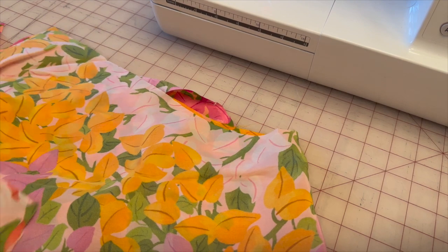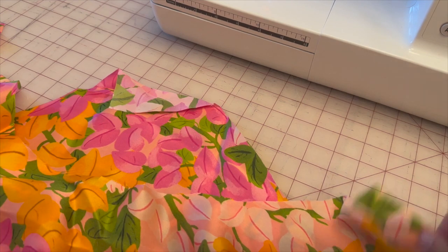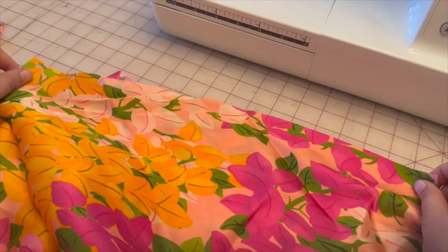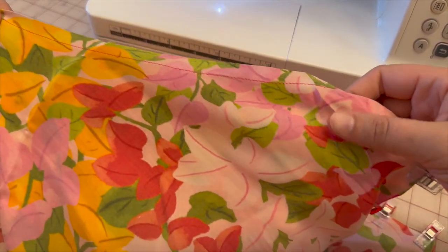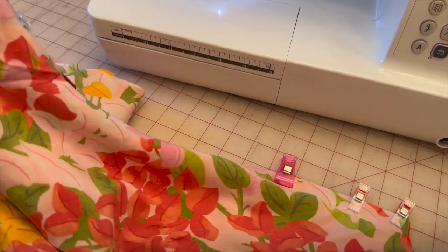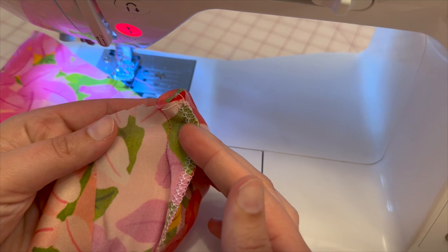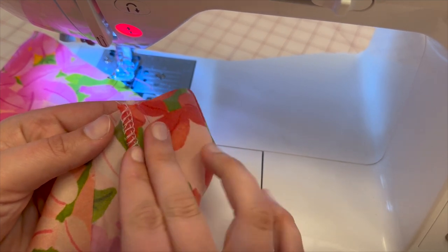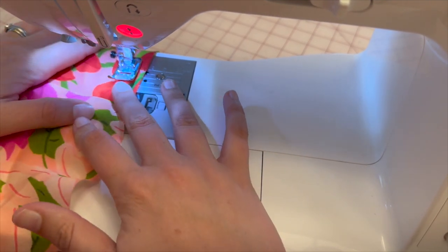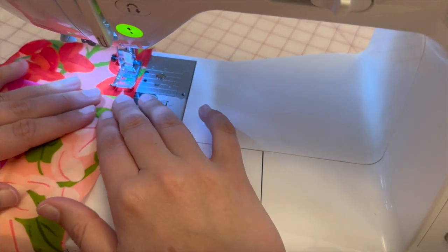Next, I'm taking my two pattern piece tens — the big flounces. I'm going to stay stitch at the top so they don't stretch out, then connect them at the side seams. These flounces are so big I can't even fit them in frame! Now that we've stay stitched pattern piece tens, sew a 5/8 inch seam allowance down each side seam, then clean finish how you'd like.